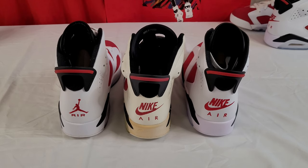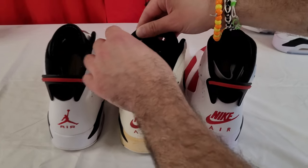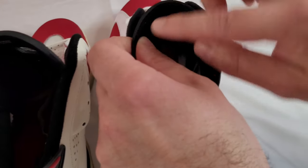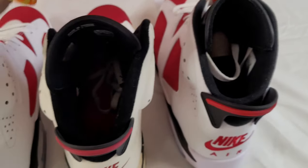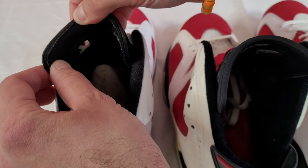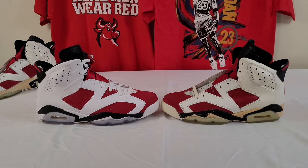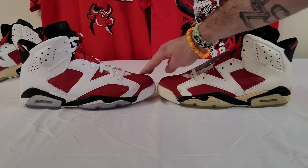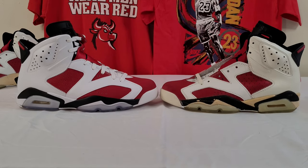You can see the nylon tongue here and the padding underneath on the original. On the retros, it is very similar, but it just stops — it doesn't actually wrap around, it's just rubber; they cut it right there. Now toe-to-toe on the toe box — the 2014 is on the left and the OG on the right. You can see the OG is definitely more humped, thicker, rounded off — more sleek and aerodynamic on the original.